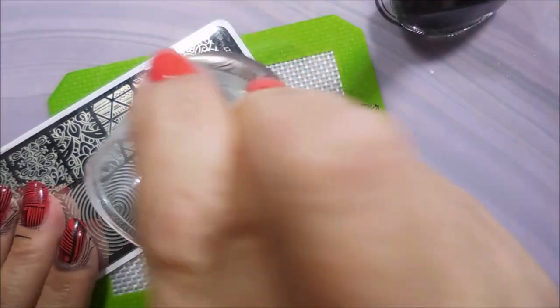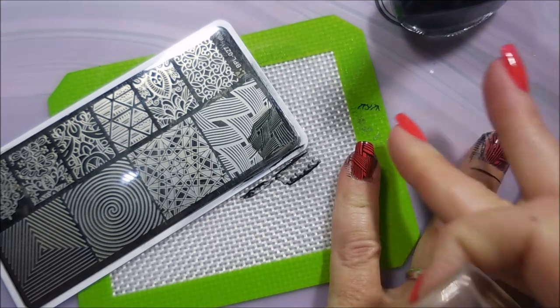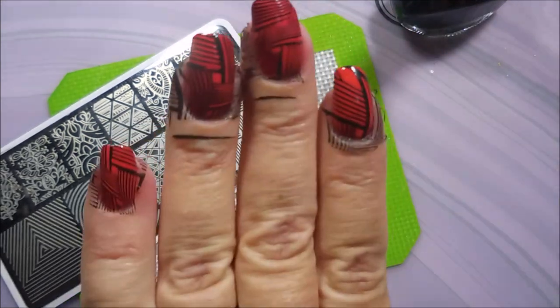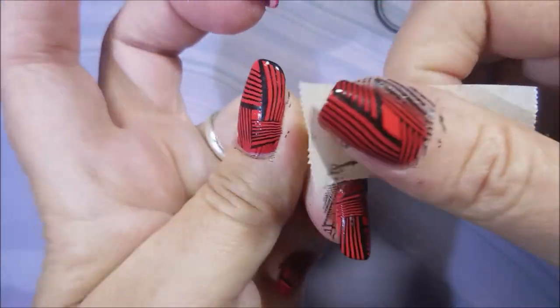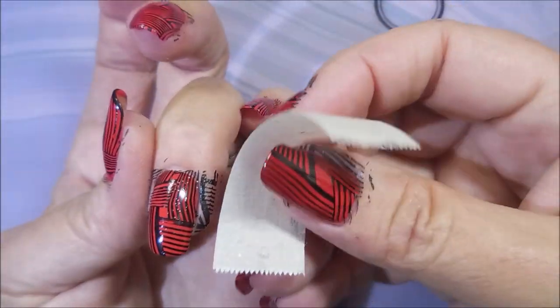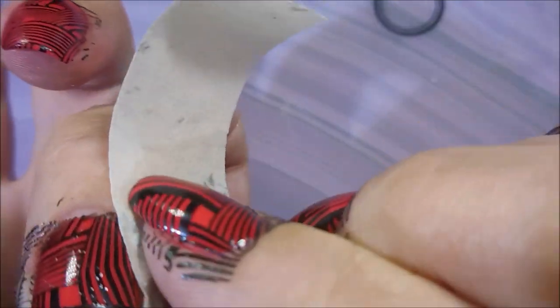I bet you this polish is probably 20 years old. The polish itself was fine, but I think that top coat jacked it. So I'm going to use a piece of tape and get off this excess that I can. Every little bit helps. It is quite the mess.